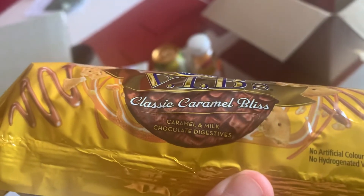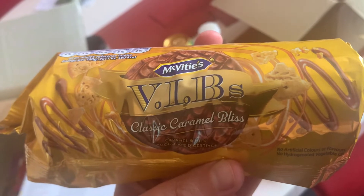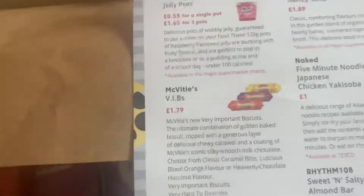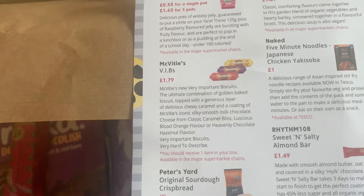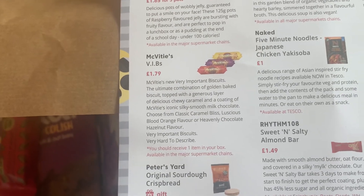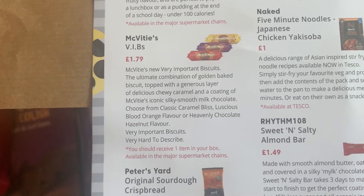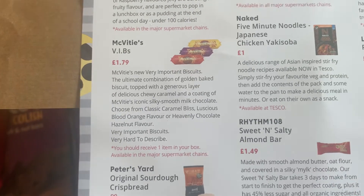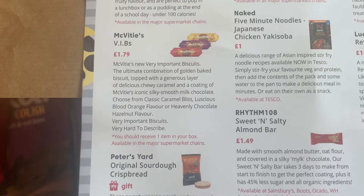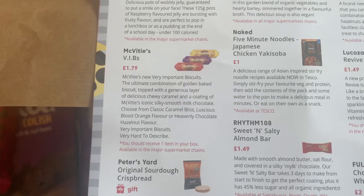Next up we have biscuits — McVitie's VIBs, Very Important Biscuits. Classic caramel bliss — caramel and milk chocolate digestives. My other half loves a chocolate digestive so I'm going to have to hide these or lose them. McVitie's VIBs are £1.79 for a packet — the ultimate combination of golden baked biscuit topped with a generous layer of chewy caramel and a coating of McVitie's iconic silky smooth milk chocolate. Choose from classic caramel bliss, luscious blood orange flavour or heavenly chocolate hazelnut flavour.